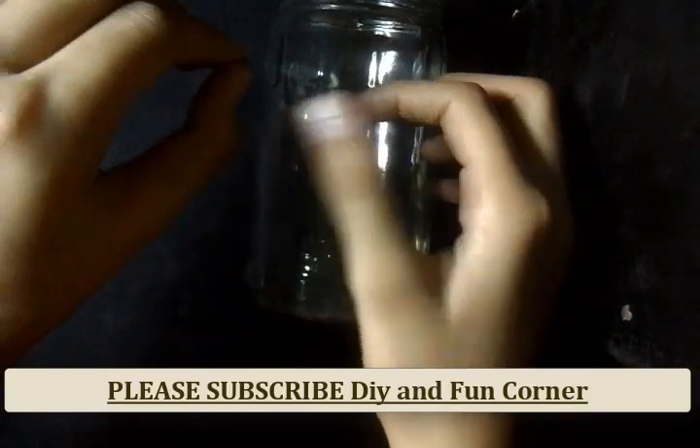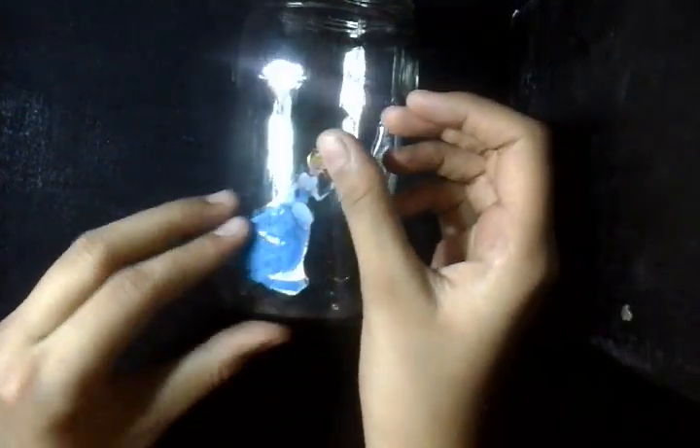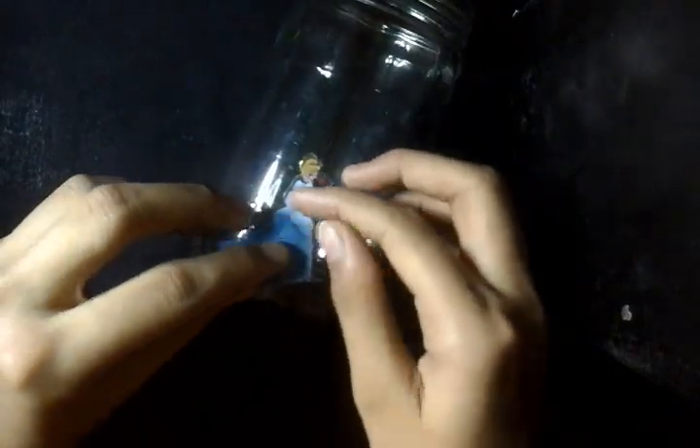I have taken a jar over here. I have been using some decorative stickers here. You can even use your favorite type of stickers. You have to paste the stickers very lightly onto the jar, like this. I am using two stickers here. You can use as many as you want.